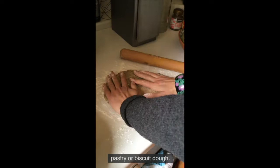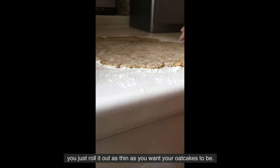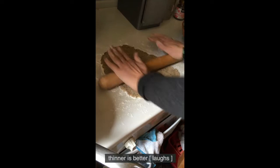Make sure it doesn't stick. Really you just roll it out as thin as you want your oat cakes to be, because they don't really rise - maybe a tiny bit, but not much. I think thinner is better.